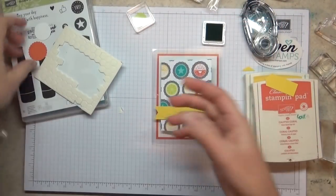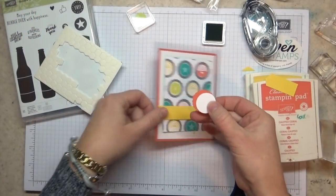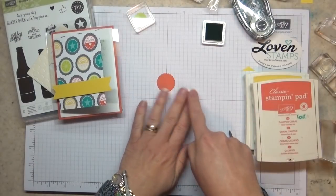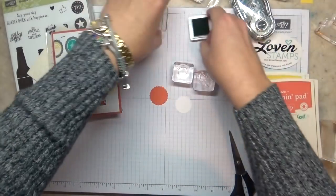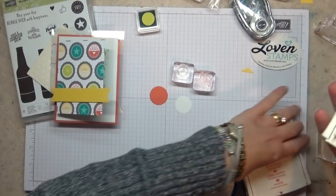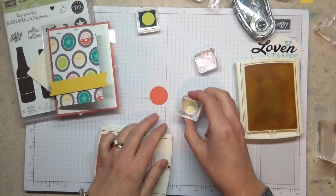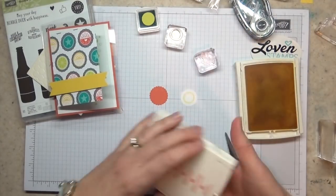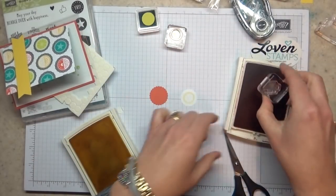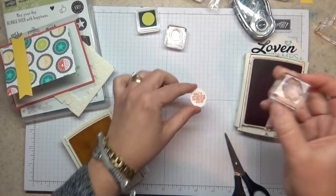We have our pieces that are pre-punched — a one-inch circle punch and then the new scallop circle, the smaller of the two. I'm going to stamp these with my Daffodil Delight and my Calypso Coral. I'll ink up my Daffodil Delight and stamp it in the center of our circle, then ink up my Calypso Coral and stamp 'Have a birthday brew' and put that there on the front.